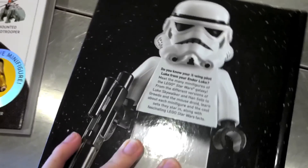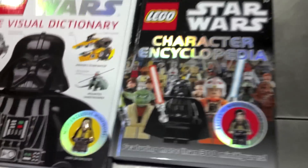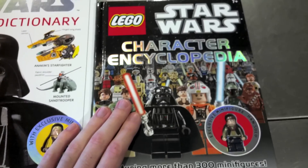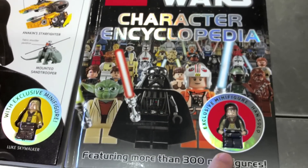Very, very nice book, very well put together. 206 pages. I don't want to go through all of it because I don't want to ruin it. But very, very nice — fun to look at, and there's a lot of interesting facts in here that even I didn't know. So I do recommend picking this up. Over 300 minifigures detailed.